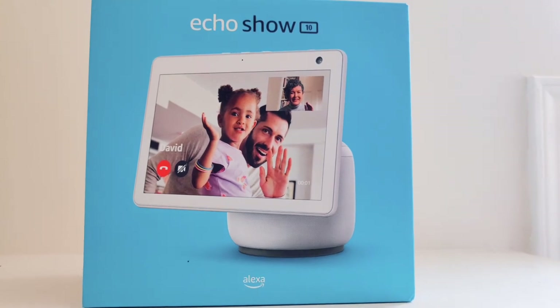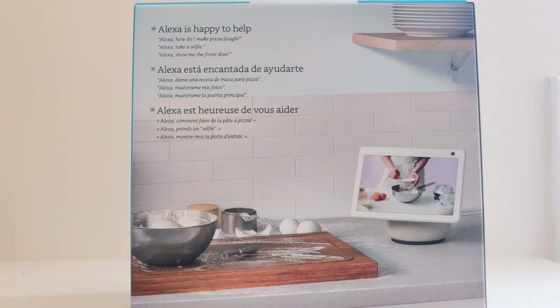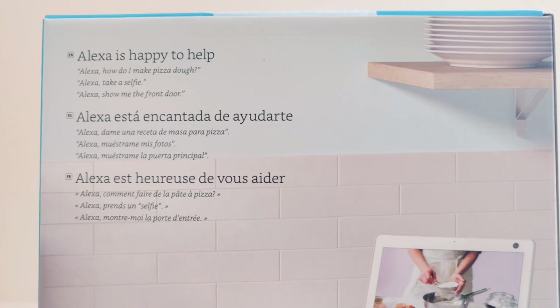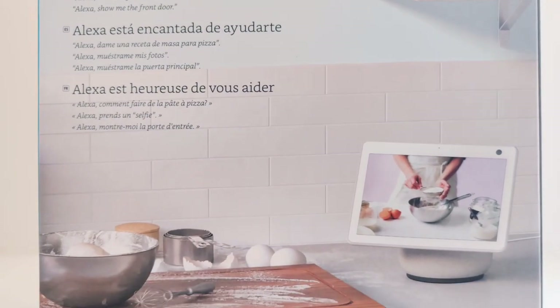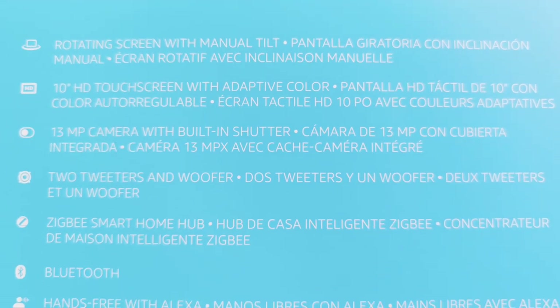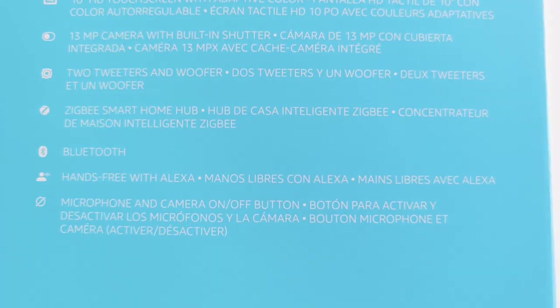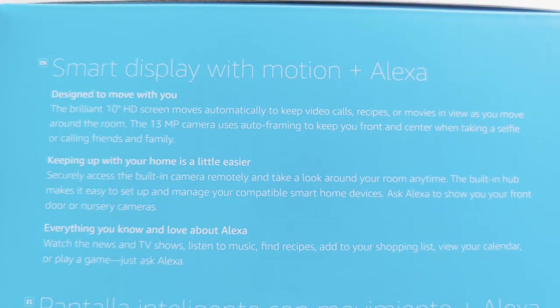One of the great aspects of this is that you can make video calls, and it can understand multiple commands as well. There is a rotating screen with manual tilts, a touch screen with adaptive color, a 13MP camera, two tweeters and a woofer, a Zigbee smart home hub, Bluetooth hands-free Alexa, and there's an on/off button for the microphone and camera.